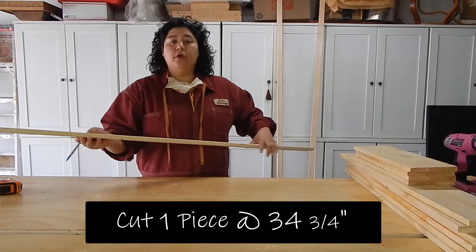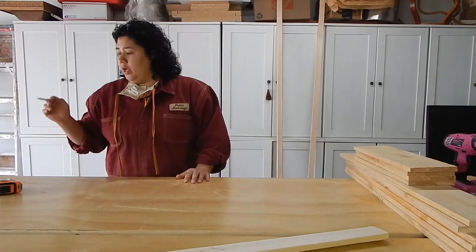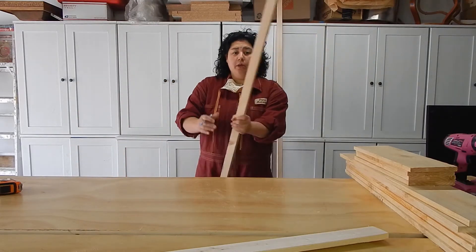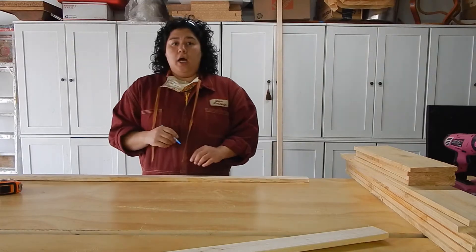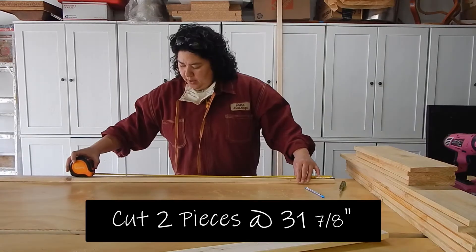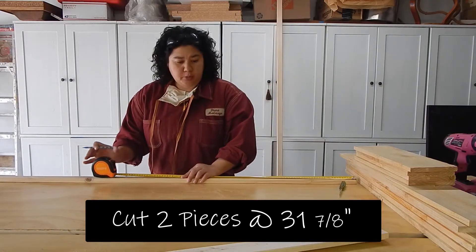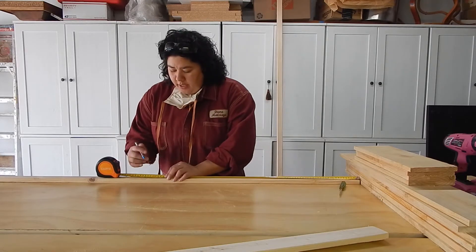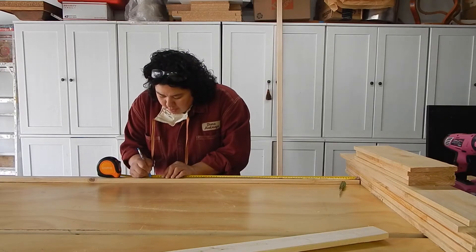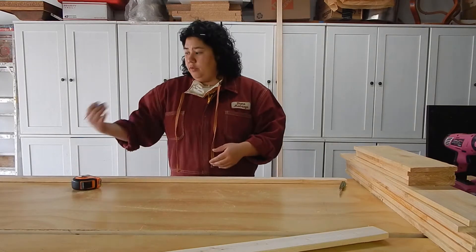That's going to get cut at 34 and three quarters. While I'm going over there with that piece of wood, I'm also going to take my one by two with me and cut that one by two at 31 and seven eighths. I'm going to be needing two pieces, but I never want to measure both pieces at once because I'm going to lose about an eighth of an inch from my saw tooth. So it is always best to do one measurement at a time, chop that piece, and then re-measure for the second piece.